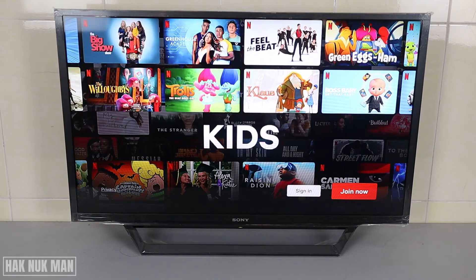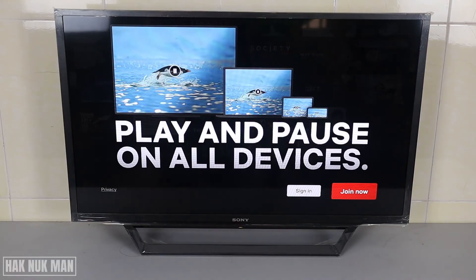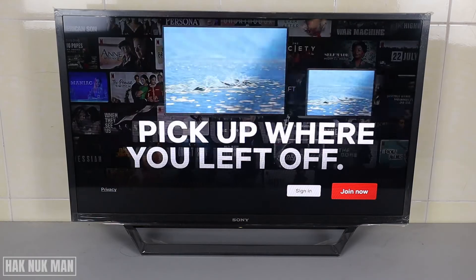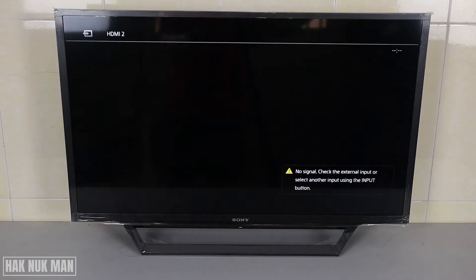Good evening everyone. In today's video, I'm going to show you how to sign in to your Netflix account on your Sony Smart TV. First of all, we go back to the home page.